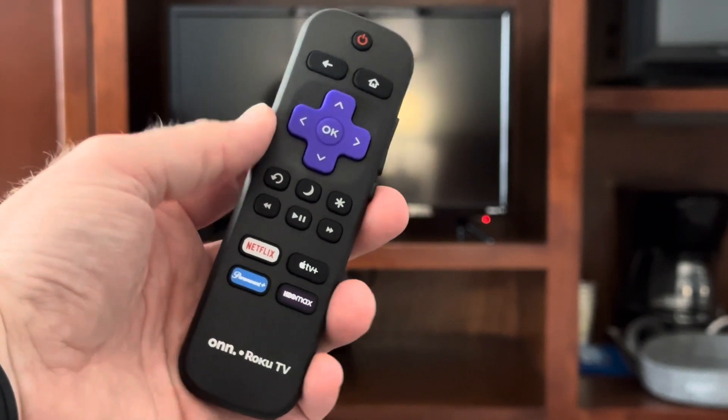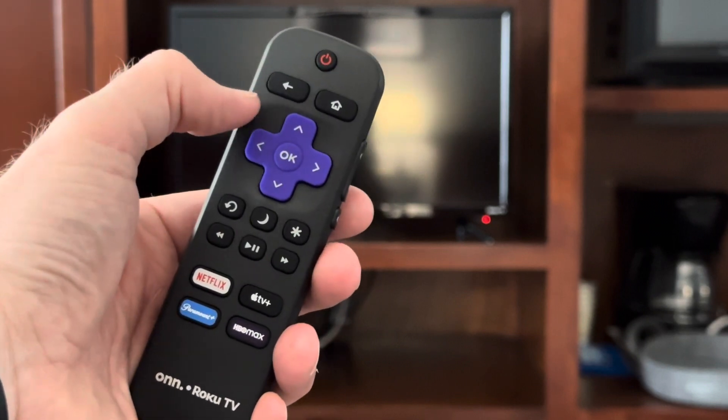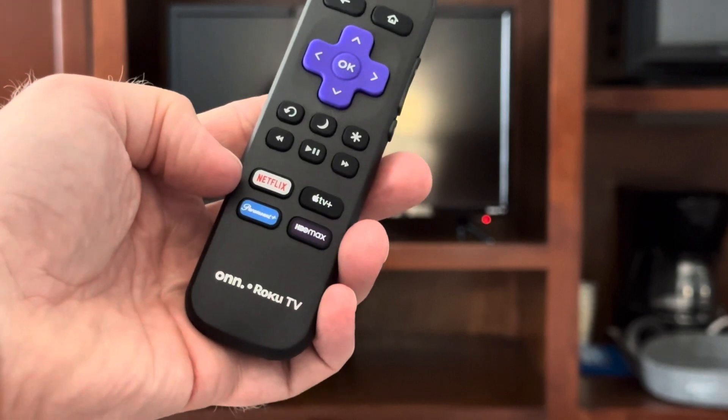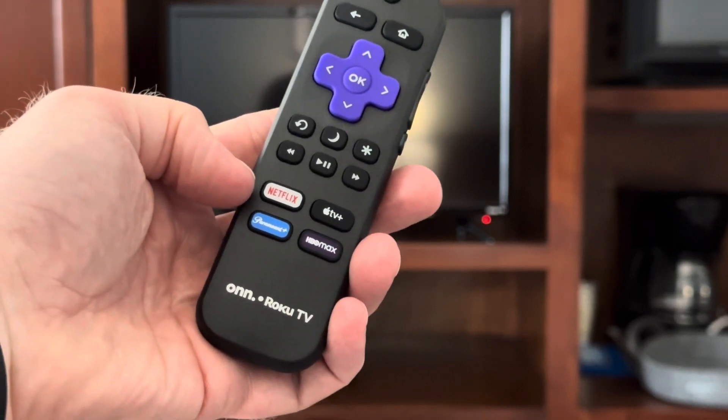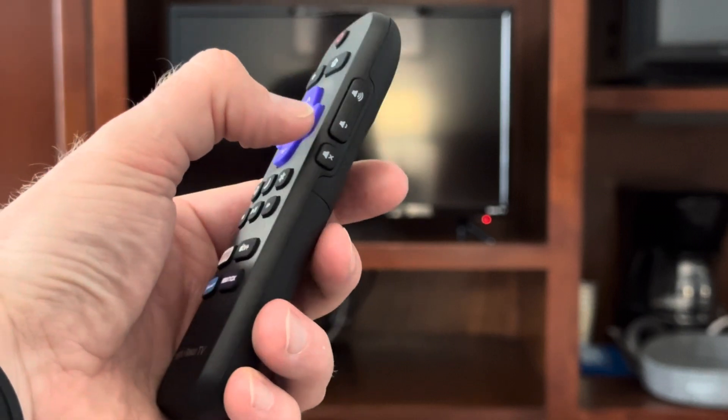Let's get familiar with the remote quickly. Here on the top you'll see the power button, back and home buttons, as well as the up, down, left, right, and ok select buttons. On the bottom you can see that you can quickly access all of your favorite streaming services, and on the side you have the volume up, down, and mute buttons.